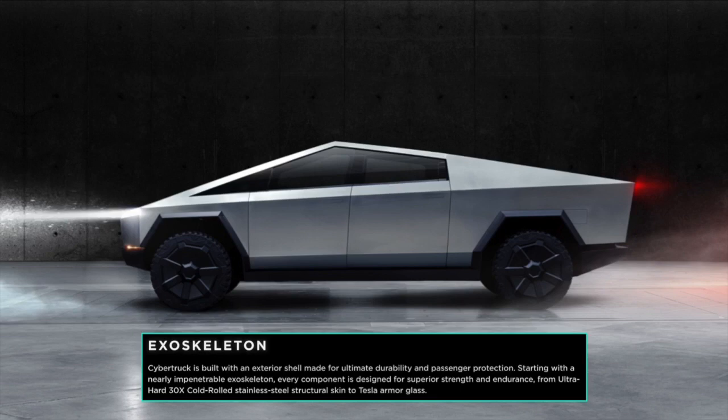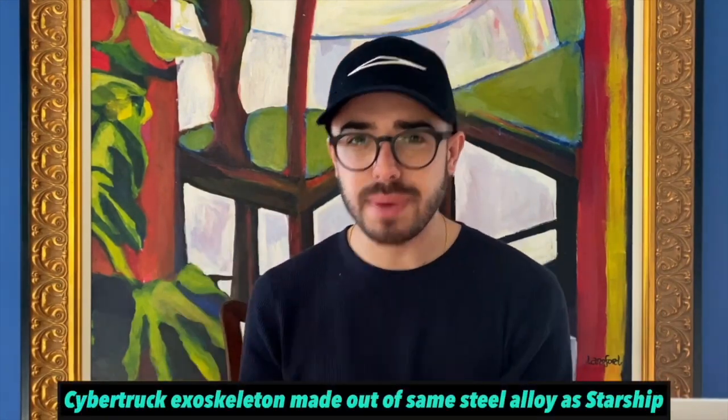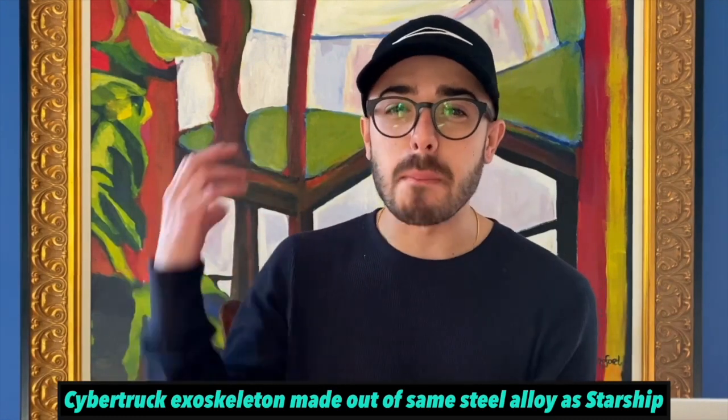Tesla says the cybertruck is built with an exterior shell made for ultimate durability and passenger protection, starting with a nearly impenetrable exoskeleton. Every component is designed for superior strength and endurance, from ultra-hard 30x cold-rolled stainless steel structural skin to Tesla armor glass. This exoskeleton is built out of a stainless steel alloy that Tesla developed in partnership with SpaceX — the same metal going on a rocket to Mars.